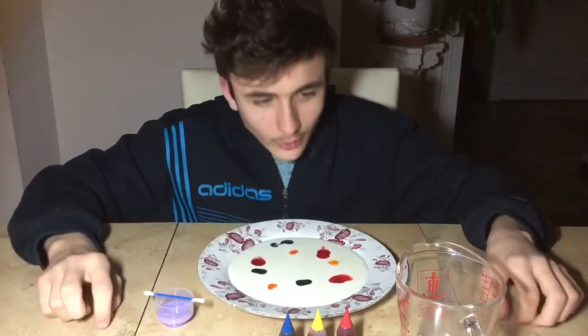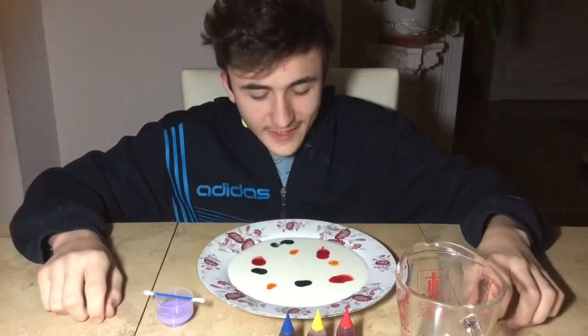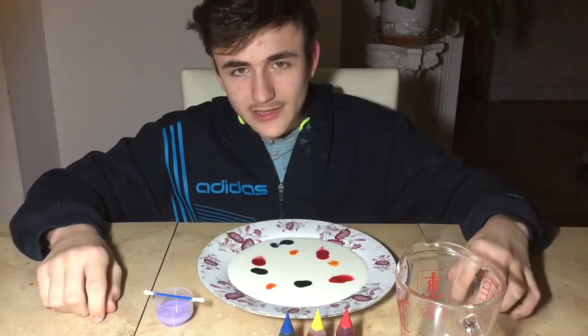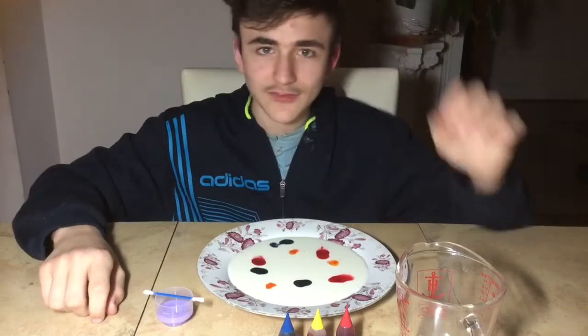What I like a lot about this is that it is satisfying and that it uses daily household products that you all probably have in your house.